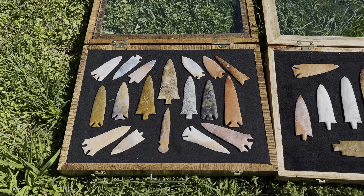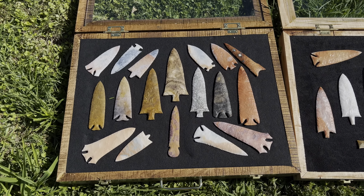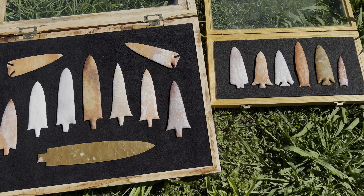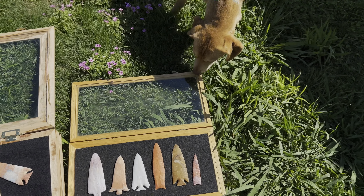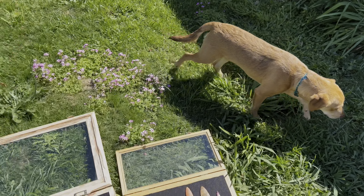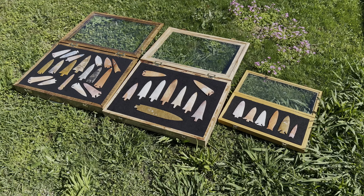I was just excited to show you — I know a lot of people have been asking. Let me give you a better image of them here. And there's the dog. We're gonna head out, so hope y'all have a good day and hope you enjoyed. Take care.